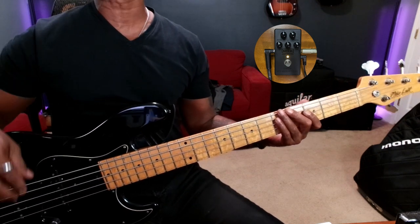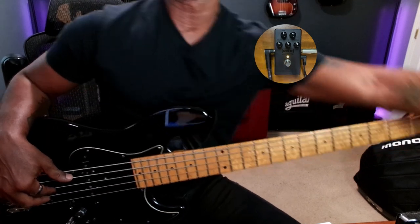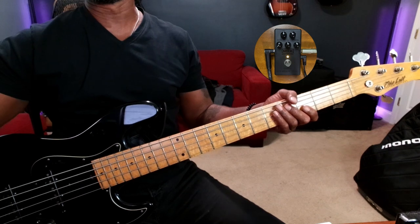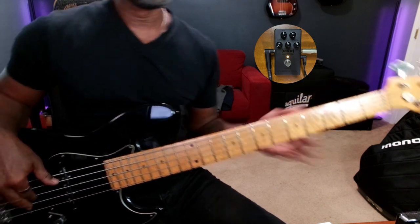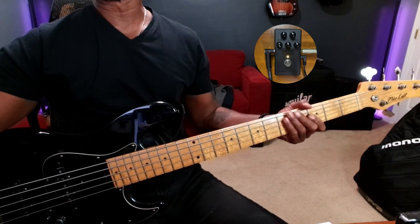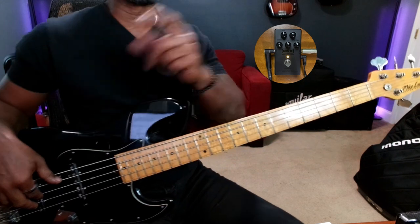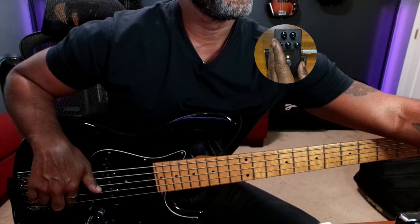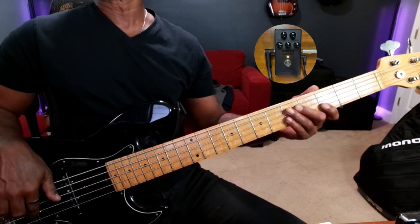Now on the left-hand side we've got the decay knob. The decay controls the length of the envelope effect. I'm going to turn it all the way to the left. You notice when it's turned all the way to the right you barely get any of that wah effect. Let's dial in a little bit more of that effect — you see what I'm saying? That's the length of the envelope effect.